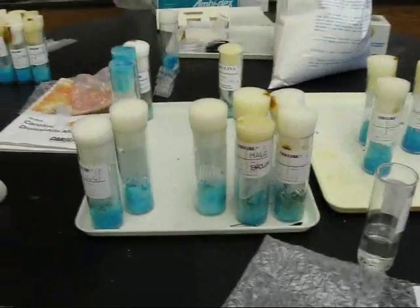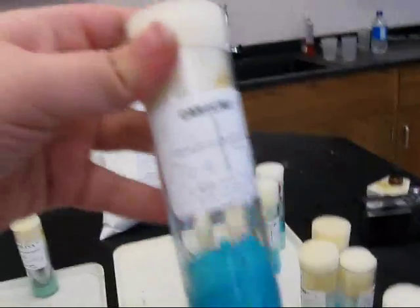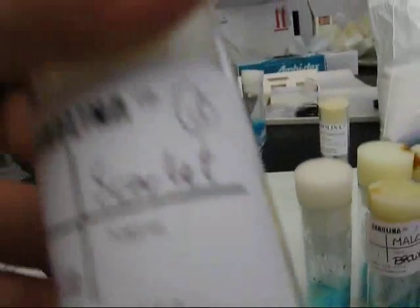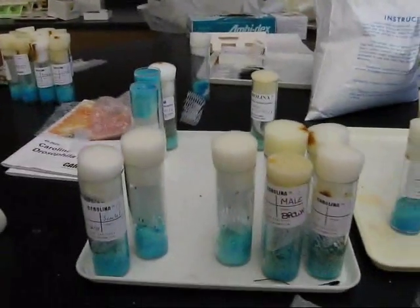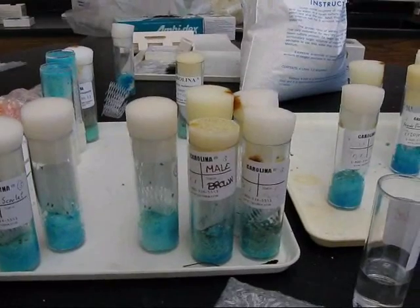These tubes here are all the ones where we mated them and did crosses between different flies. Most of them died, but we tried. The separated ones are in these tubes. We separated them between color, type of wings, and different characteristics.